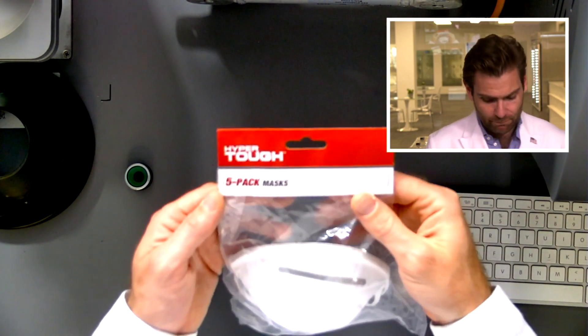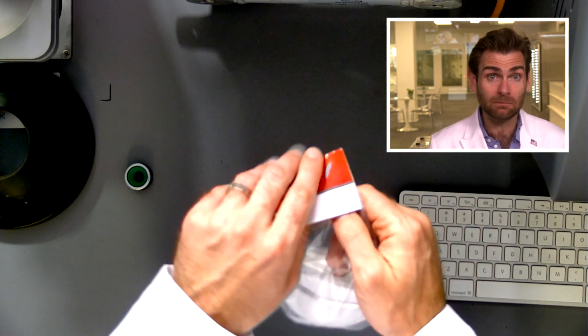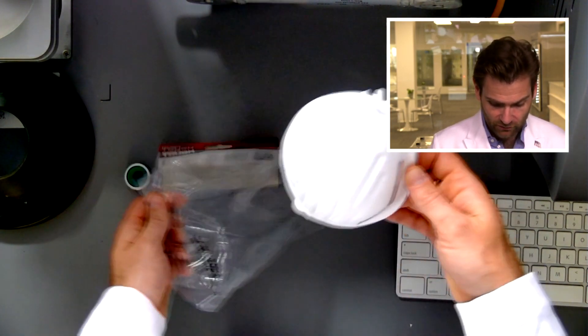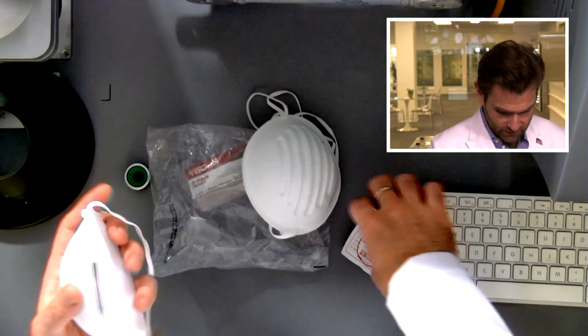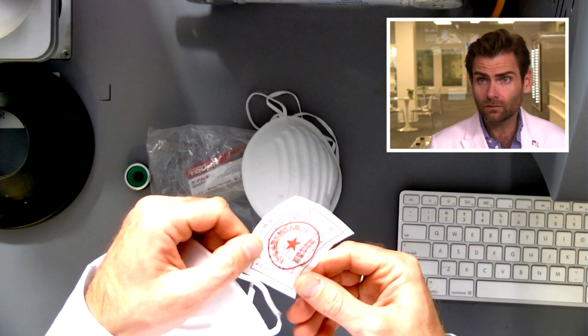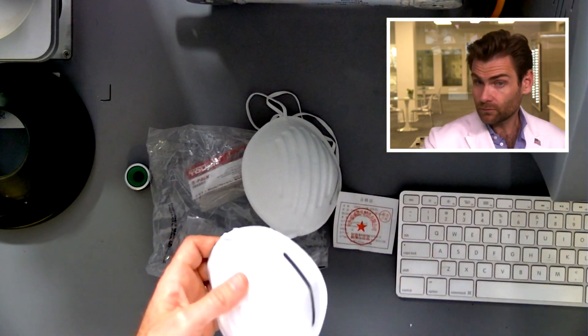This is the Hyper Tough five-pack masks. These are dust masks — very, very affordable. It was a dollar sixteen or something like that. Clearly made in China. Let's put it in the clamper.